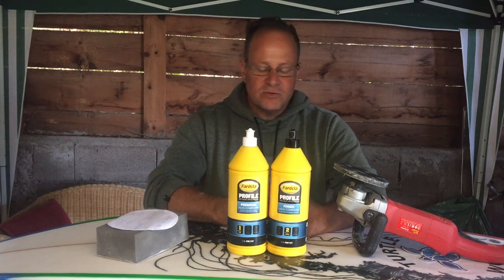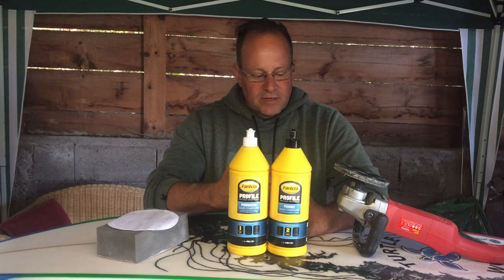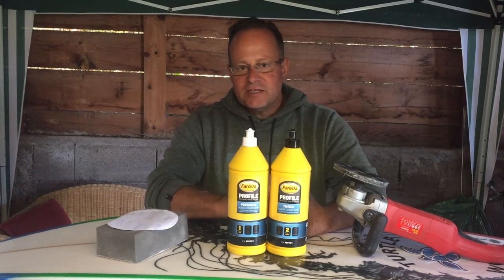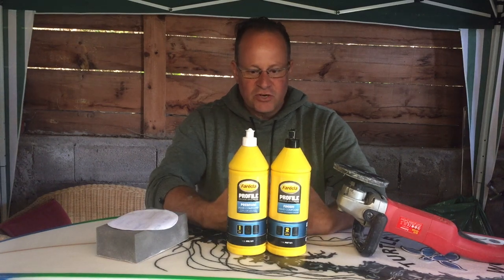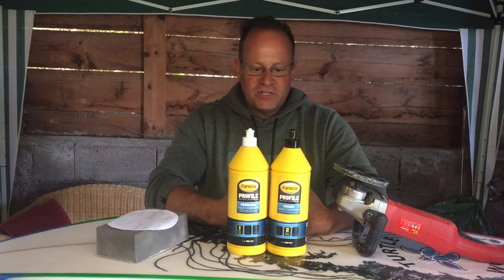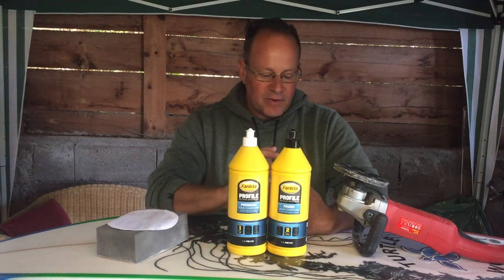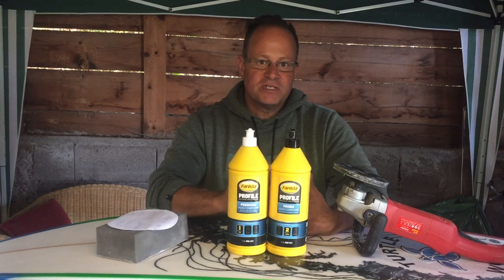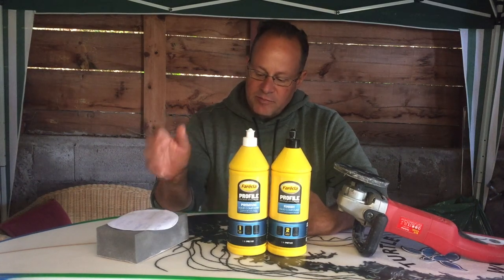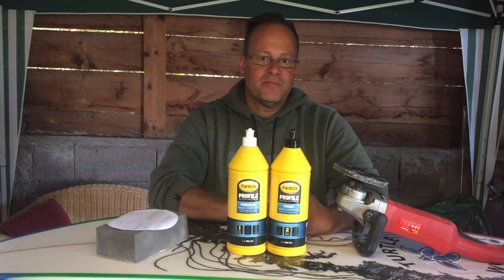Don't mix products with the auto industry or other industries. These surfboard-specific products are so much easier to work with — they've simplified everything. The epoxy resin I use intertwines with the polishes perfectly. I buy everything from the same supplier: the blank, glass, epoxy resins, polishes, machines, sand blocks, masks, and sandpapers. That way I save myself a lot of time.